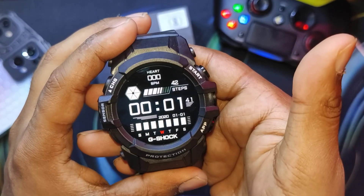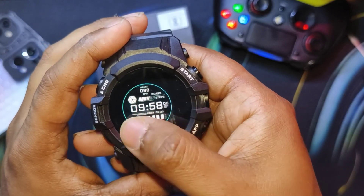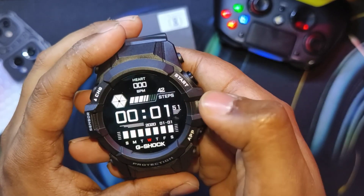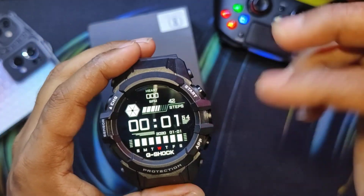There are seven total default watch faces that you can store, and the best part is it has 2GB of internal memory.